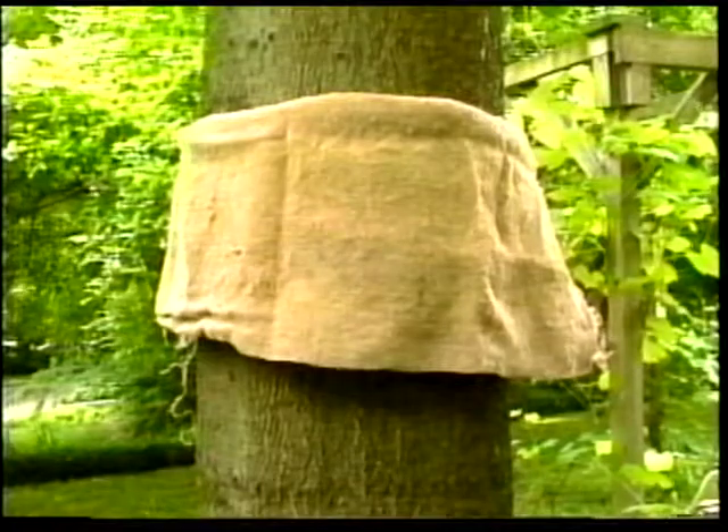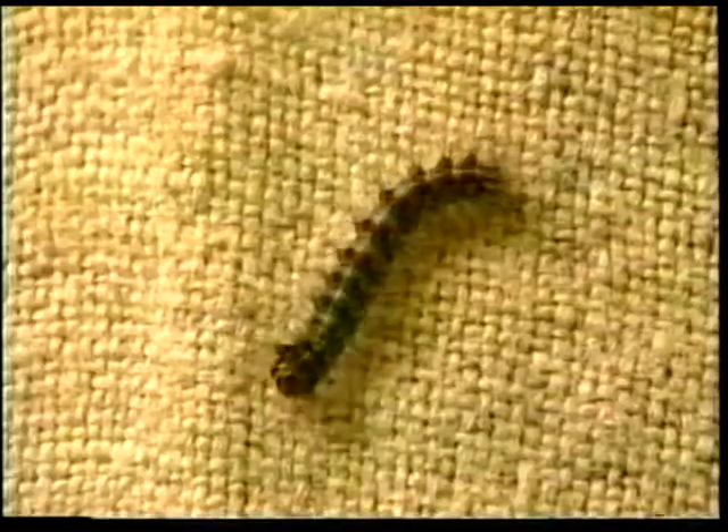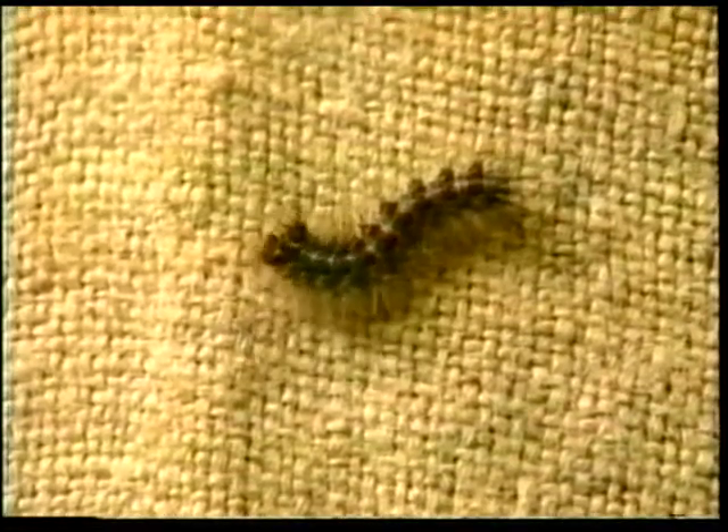They eat at night and hide by day. During May and June, keep a piece of burlap tied around the tree trunk. Go out every day during the day while the caterpillars are sleeping, find them hiding under the burlap, and crush them.